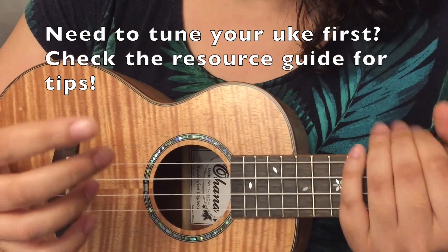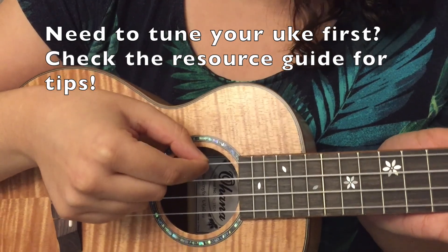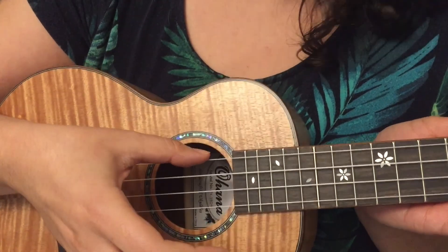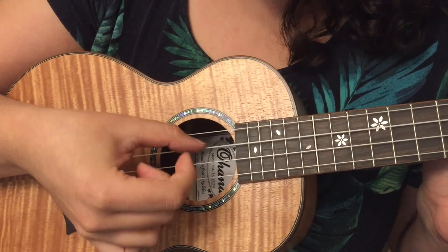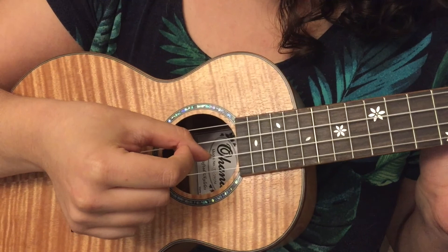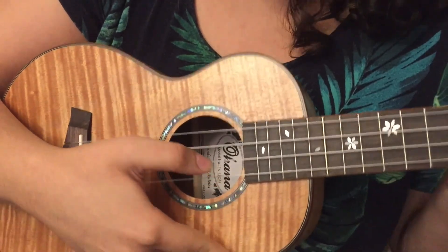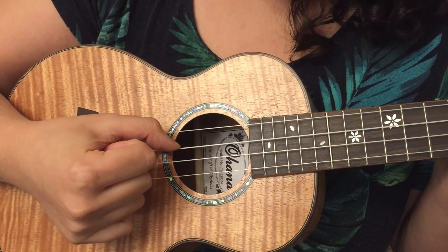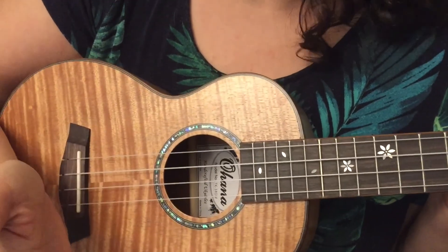The first thing we're going to do is talk about the strings. Let's name them. The G string is the one closest to the top of the ukulele — closest to your chin when you're holding it. We can also call it string number one. The next string is C, or the second string. The third string is E, the third string down. And the string closest to the bottom of the uke, furthest from your body, is A — string number four. So that's G, C, E, A — or one, two, three, four. We'll use both terms for whatever is easier for you.